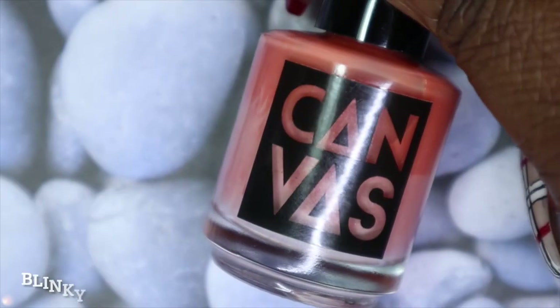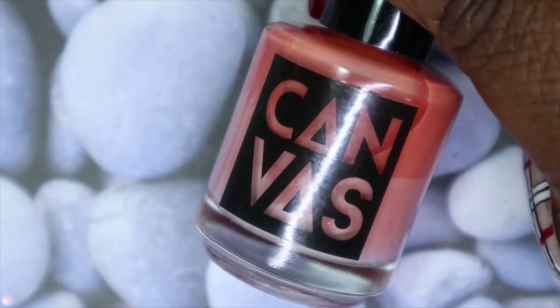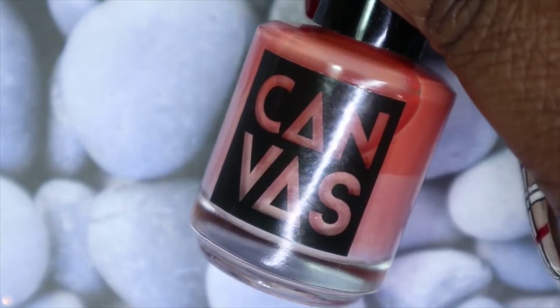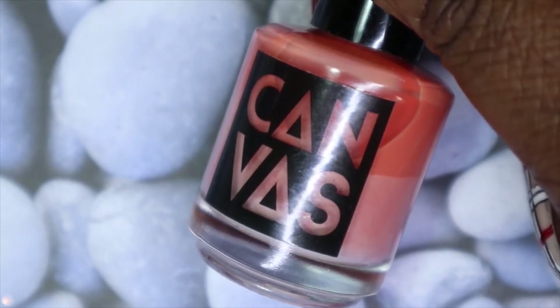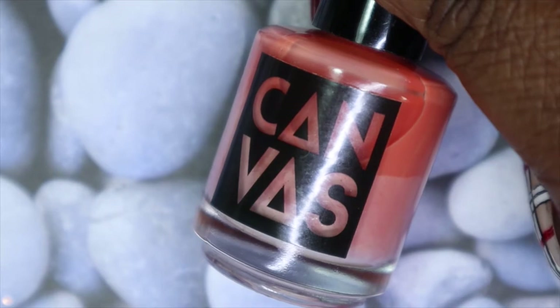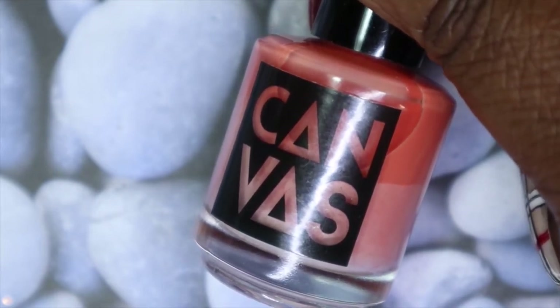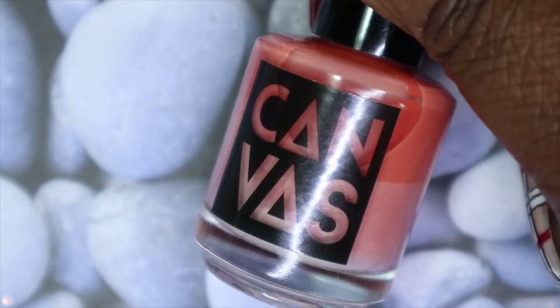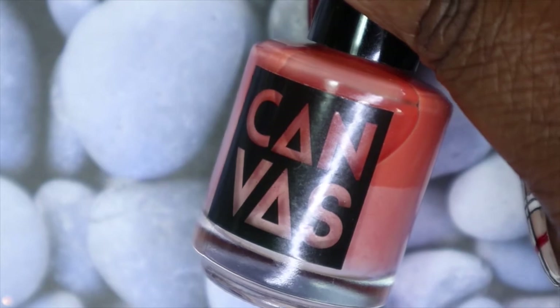The first polish from Canvas Lacquer is called Blinky the Fish. This one is based on a Simpsons episode — I don't know if you guys watched The Simpsons or remember the episodes — but this is the one where the mutated fish has three eyes because of all the sewage from Mr. Burns' plant.